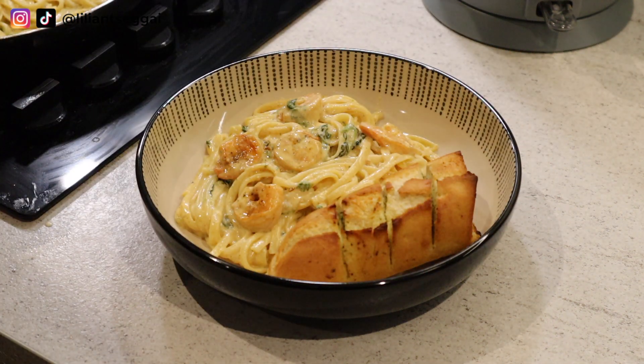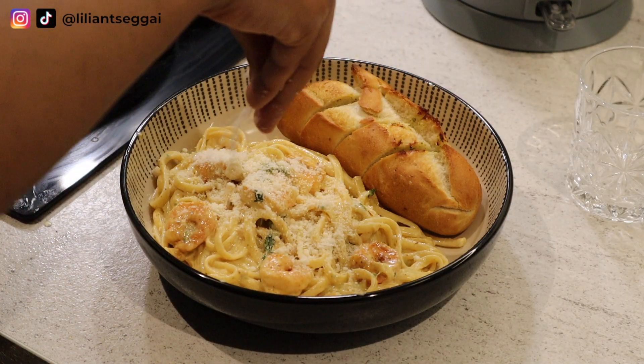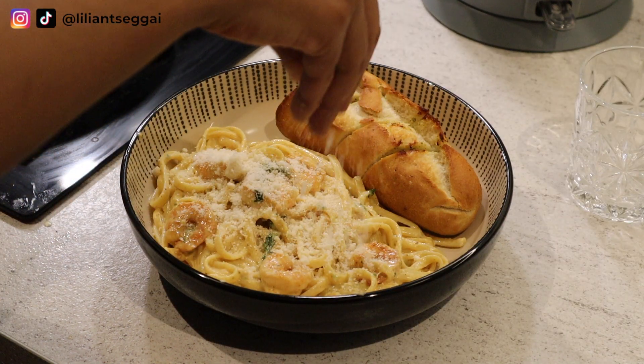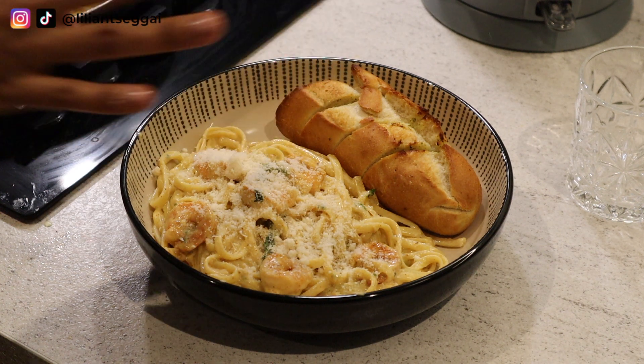I had some garlic bread on the side and, of course, had to sprinkle some Parmesan cheese on top. Then I had a glass of rosé as our drink of choice.